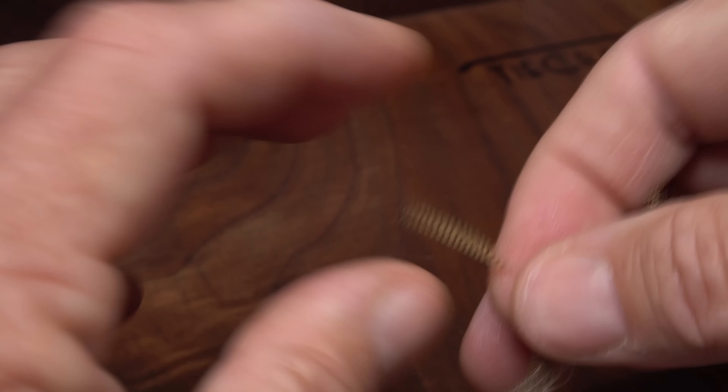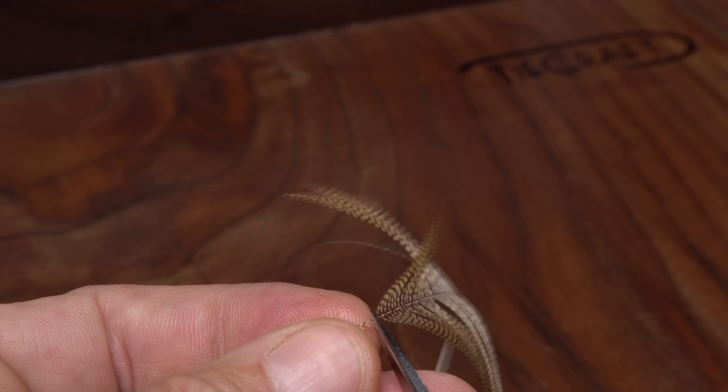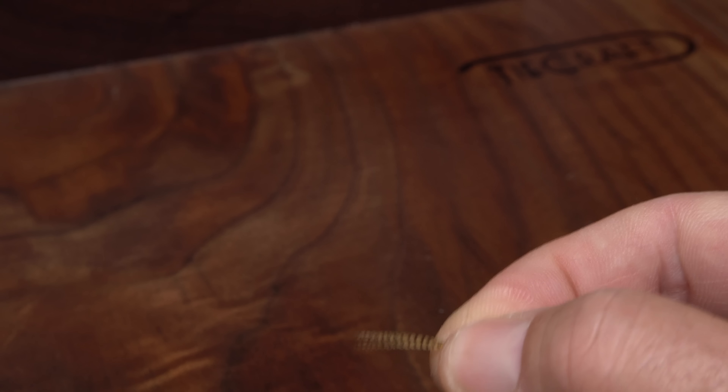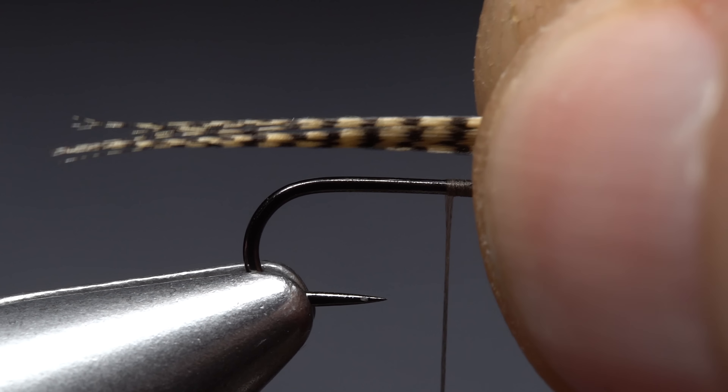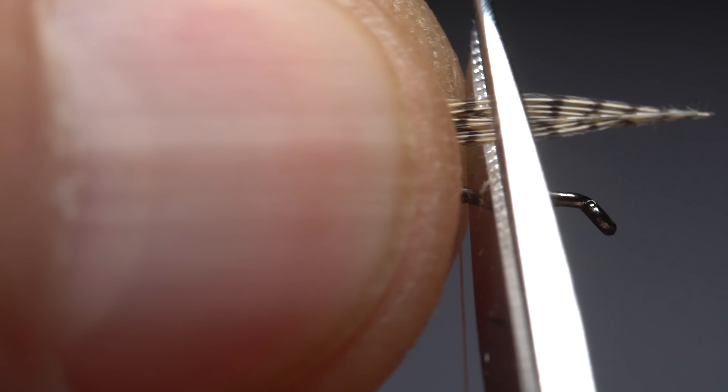After getting the hook firmly secured in the jaws of my tying vise, I load a bobbin with a spool of tan UTC 70 denier. Get the thread started on the hook shank, leaving an eye-length space behind the eye, and take a few wraps rearward before snipping off the tag. Continue taking wraps, ending with your thread at about the midpoint of the hook shank.